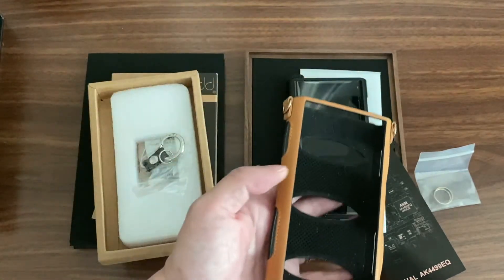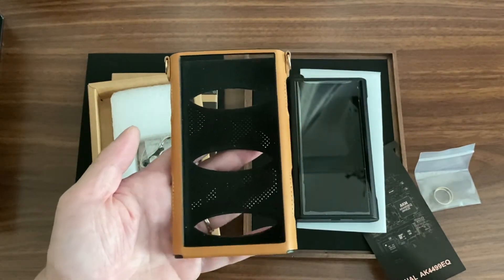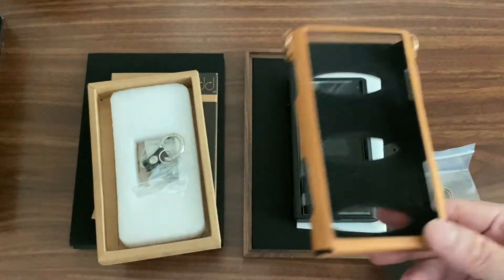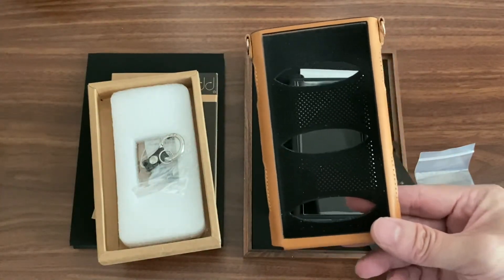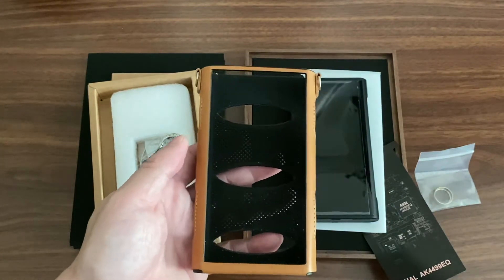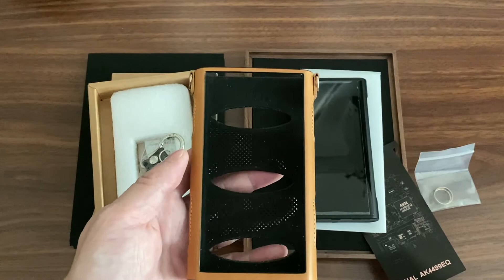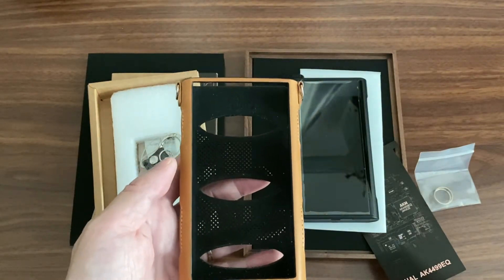I'm hoping that DD HiFi will provide an SP2000 case as I'd be interested in buying that too. I'm looking for one that protects the sides, similar to the Dignis one. DD HiFi, if you're listening - if possible, please make more cases for other players too.